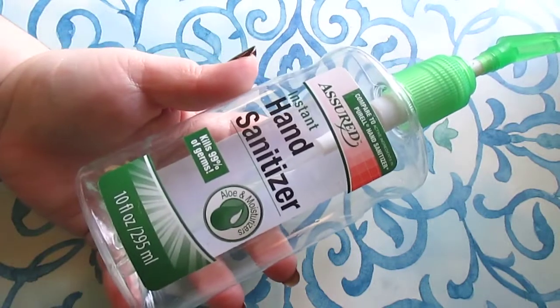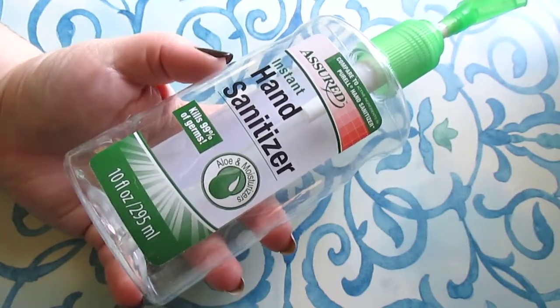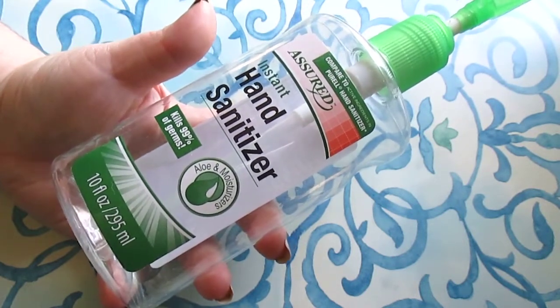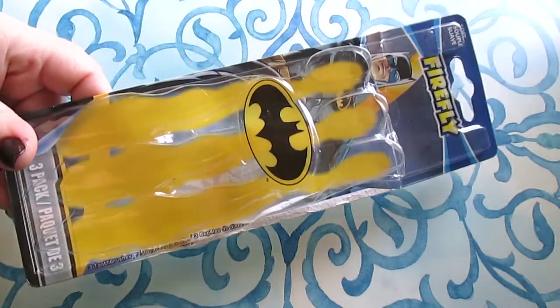I have the Assured brand instant hand sanitizer — I love this hand sanitizer. I have a 10 fluid ounce container here; they also sell 8 fluid ounces and that's still good quality, it kills the germs. You really need this kind of stuff this time of year. Moving into some bathroom items next.